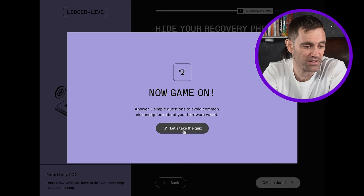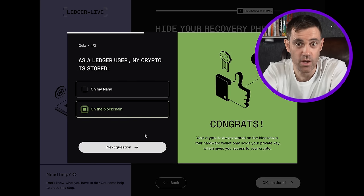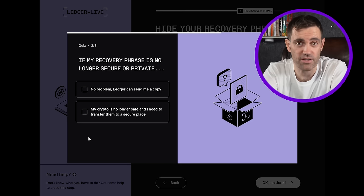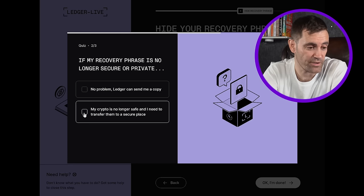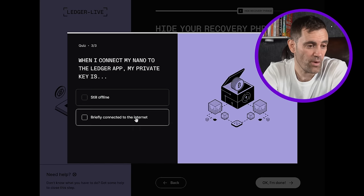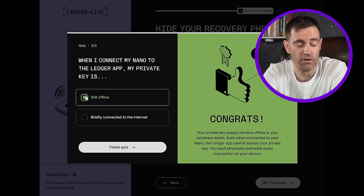Question one: as a Ledger user, is my crypto stored on my Nano or on the blockchain? Crypto is stored on the blockchain — congratulations. Next: if my recovery phrase is no longer secure or private, can Ledger send me a copy? No — Ledger cannot send you a copy, Ledger does not have your phrase, and your crypto is no longer safe if your recovery phrase is compromised. Question three: when I connect my Nano to the Ledger app, is my private key still offline or briefly connected to the internet? It is still offline — it remains offline and must remain offline at all times.